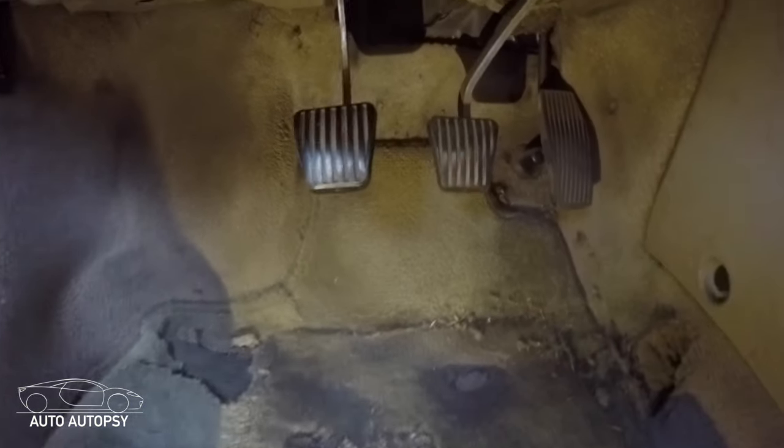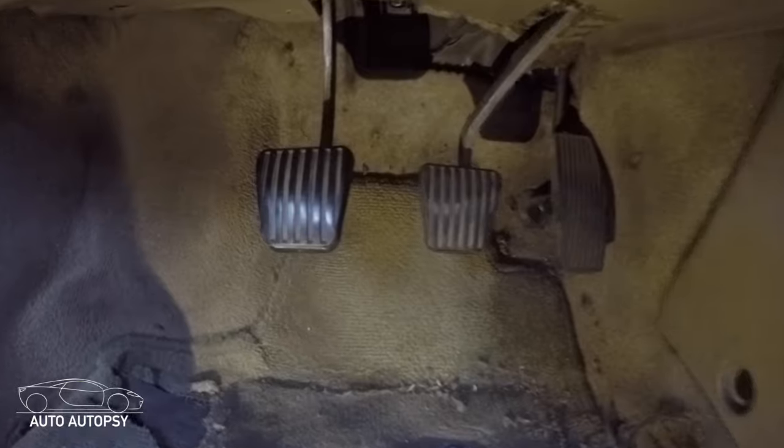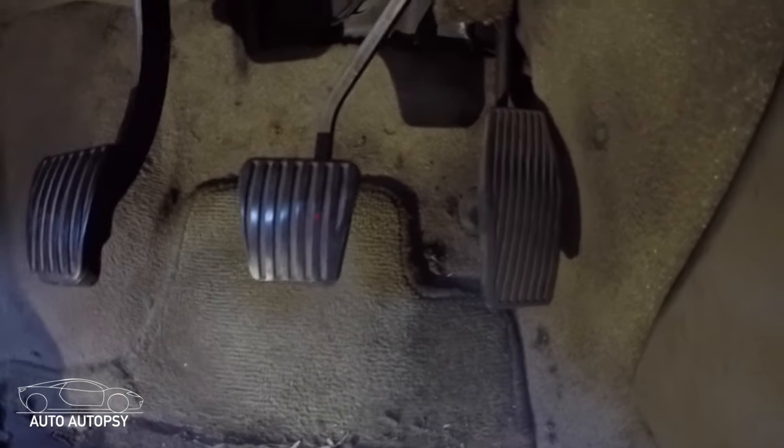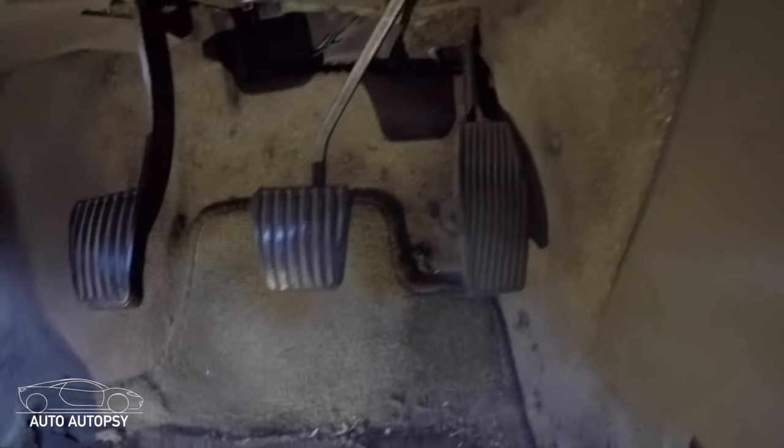The first thing you're going to notice is that there is a third pedal in a manual car, which is the clutch, followed by the brake and the gas. You're going to want to use your left foot for the clutch only, and still use your right foot for the brake and the gas.